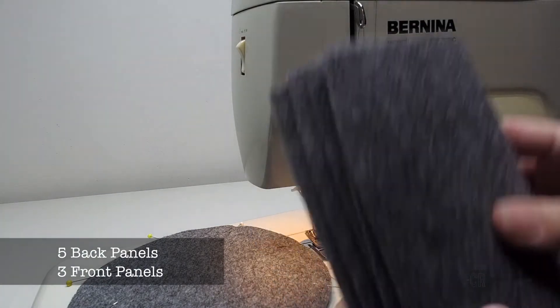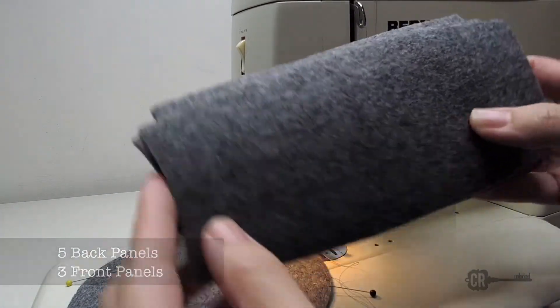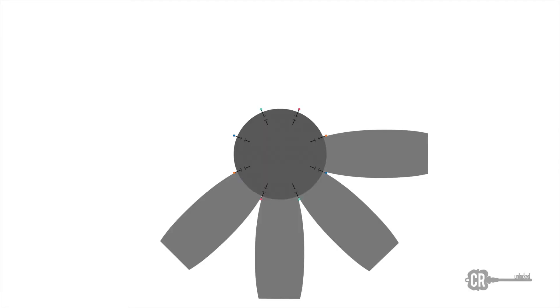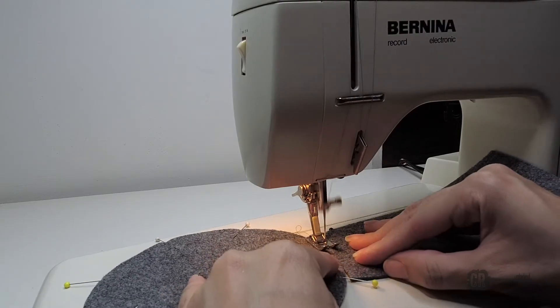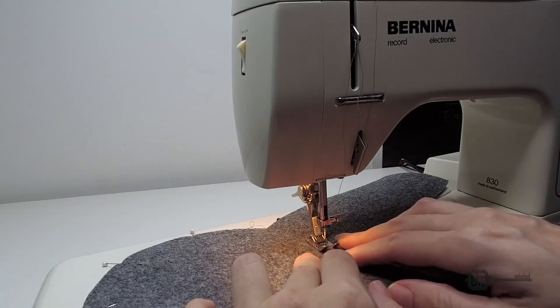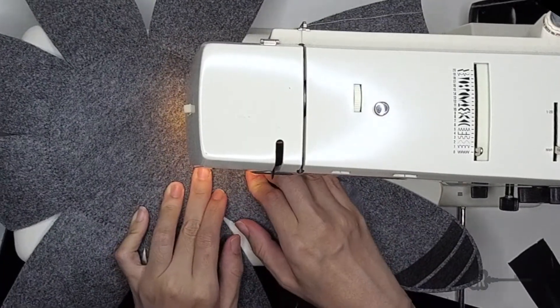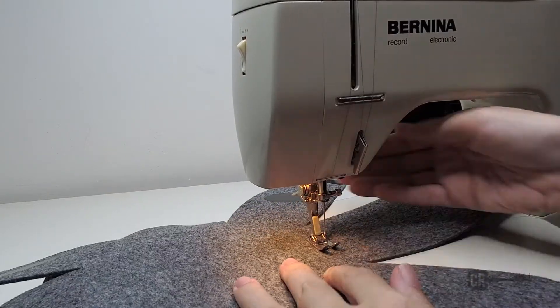Let's start by attaching the panels. You should have five back panels with a straight and curved side. Attach the curved side to the circle — each panel gets attached between each pin. Put the two pieces together and join with a zigzag stitch. Then finish by attaching the three front panel pieces. When you get to the end you'll want to overlap the stitches by about an inch.